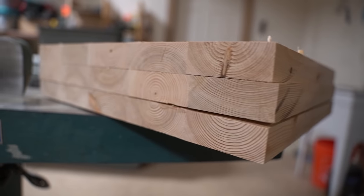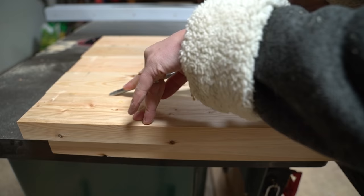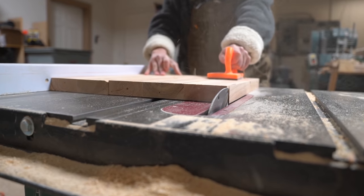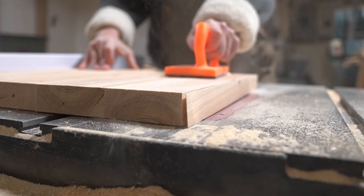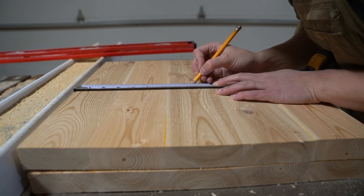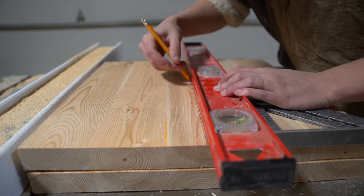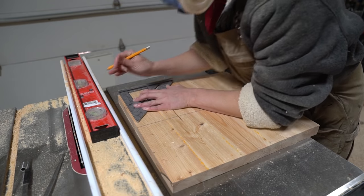Making sure to alternate the grain pattern for better stability. Once the glue cured I tidied up the seams before taking them to the table saw to cut them down to 15 and 3/4 inches by 15 and 3/4 inches. Then I measured and marked the center point on each.